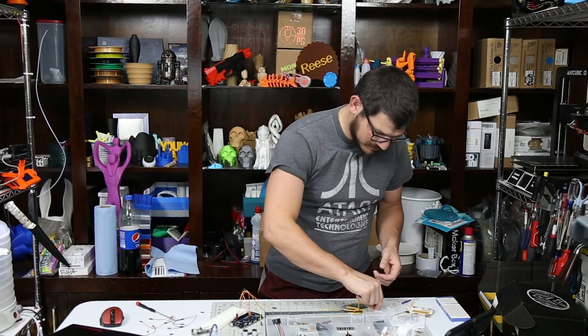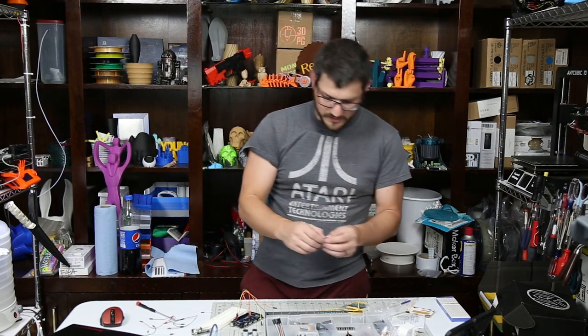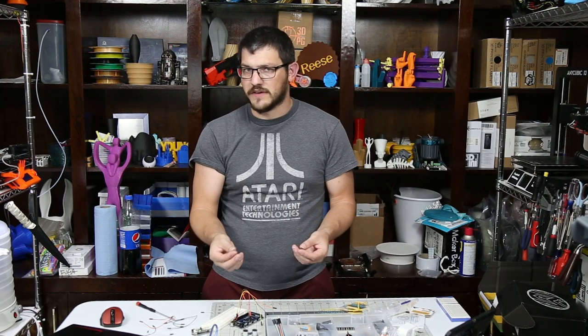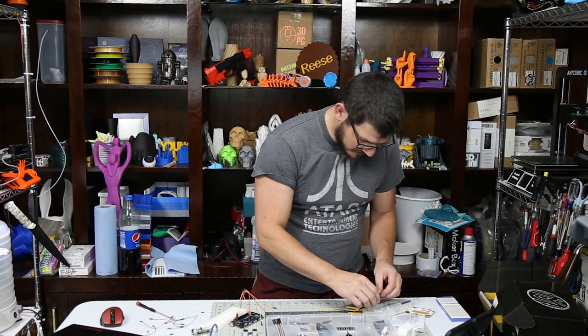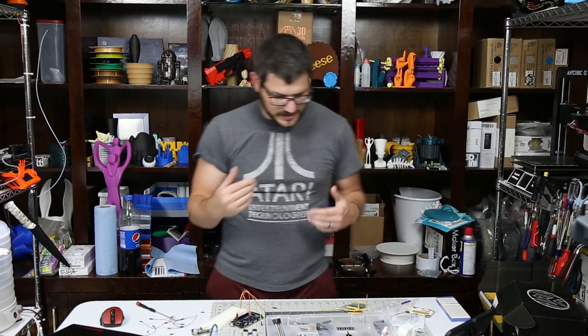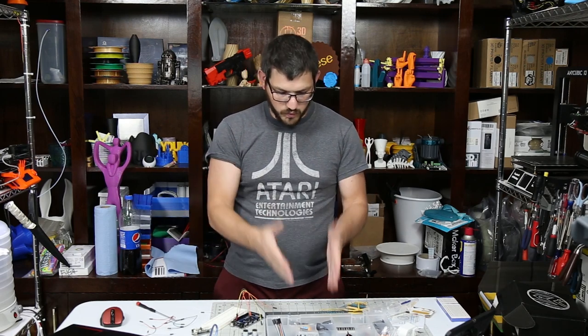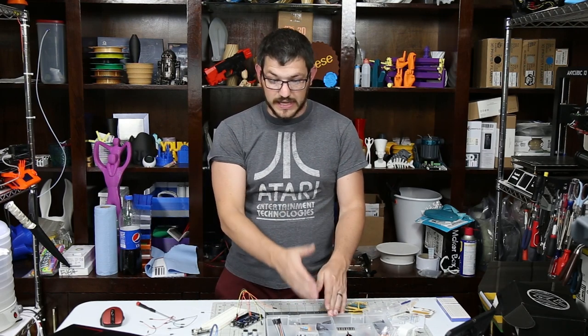Another lesson was to take a couple of push buttons and put two of them together — one turns on the LED, one turns off the LED. Very, very simple things. Going through each one of these lessons covers one component in the kit.